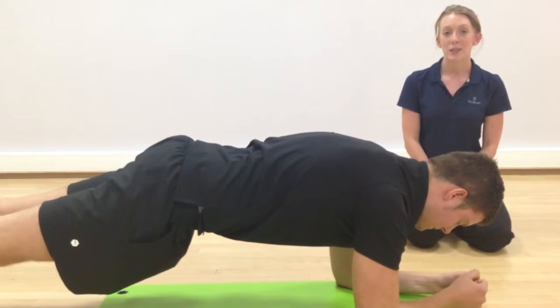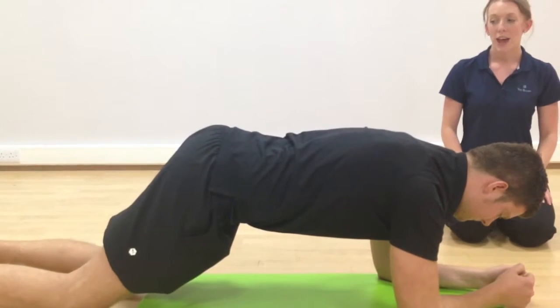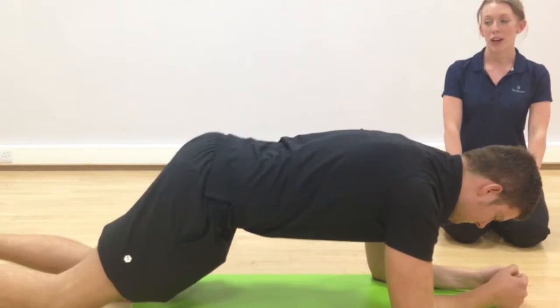To make these planks a bit easier, you can drop down to your knees, still holding a nice straight body. And to make it harder, you can come up onto your hands.